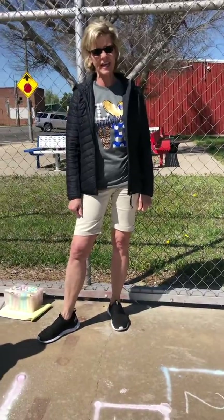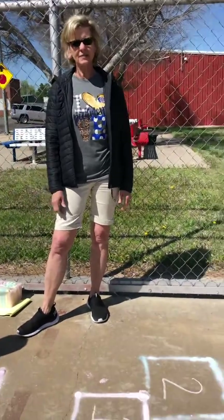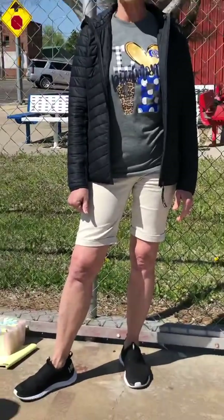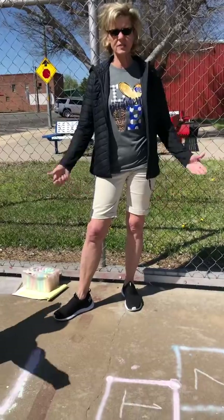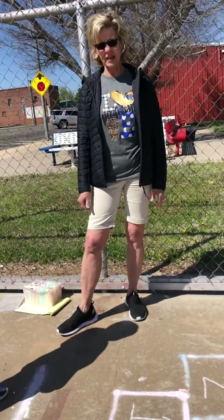Hey ECC friends, it's Miss Lacefield. Hope you're doing well. Hope you're getting to play every day, hopefully for 60 minutes — that's a whole hour. We're outside today and we created a little sensory walk obstacle course with just some chalk. I'm encouraging you to do that today.